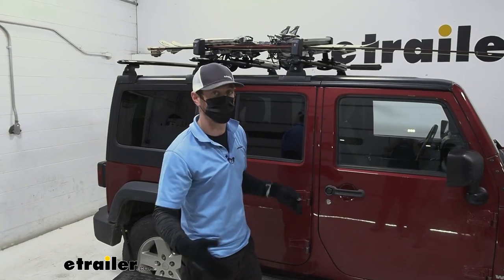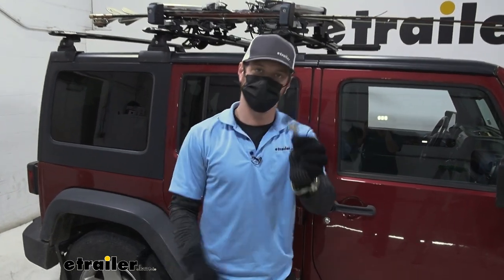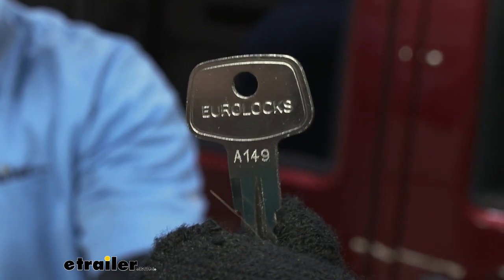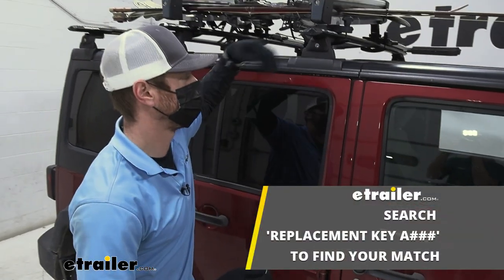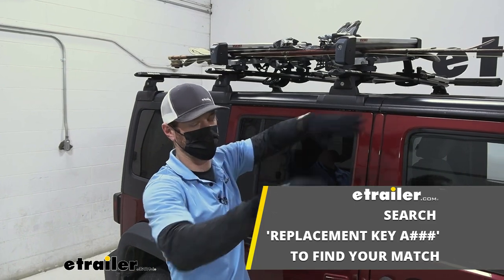If you have a Yakima roof rack system, you can go on our website and look at the key that comes with the FreshTrack. This one says A149, and that is going to be the core number. You just type that in on our website and then swap out the cores of your roof rack so they match, so all you need is one key to unlock everything.